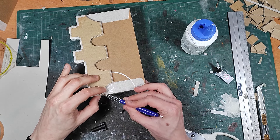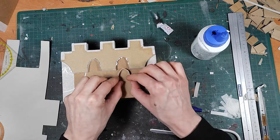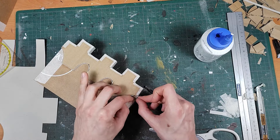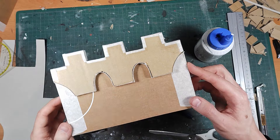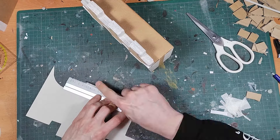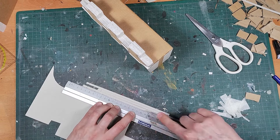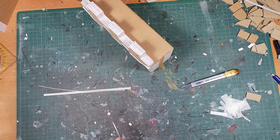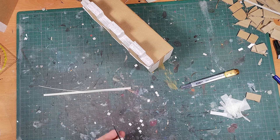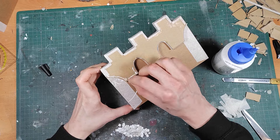I do this with a combination of PVA glue and super glue. I wanted to add some extra detail to the arches so I decided to add some smaller cardstock bricks in an arch before adding larger ones. This creates a lot of extra nice edges for dry brushing later.